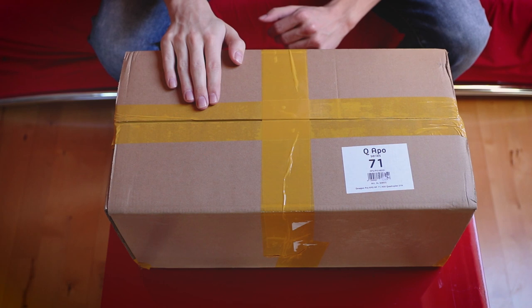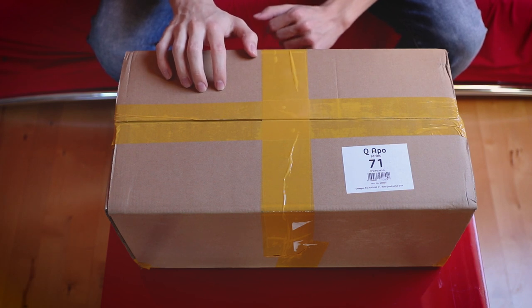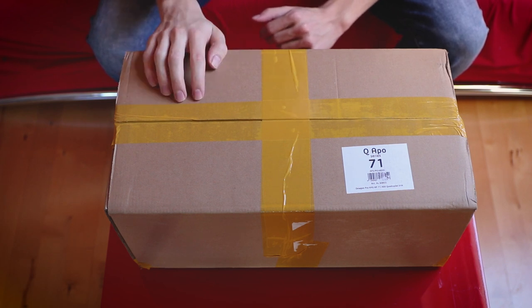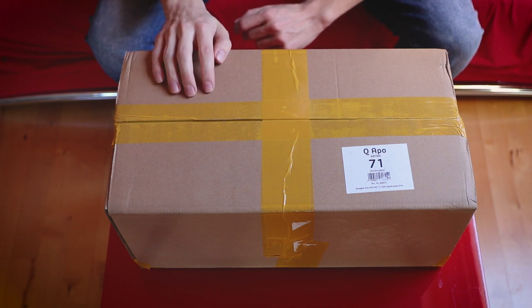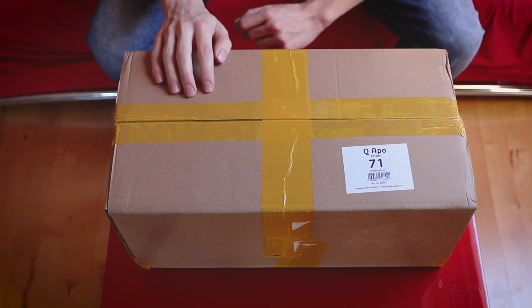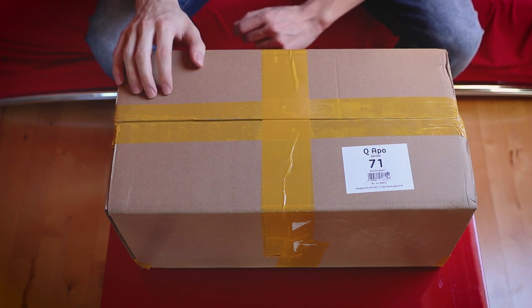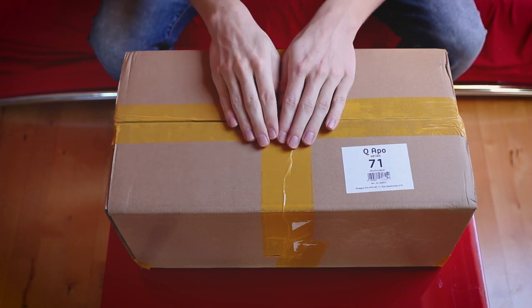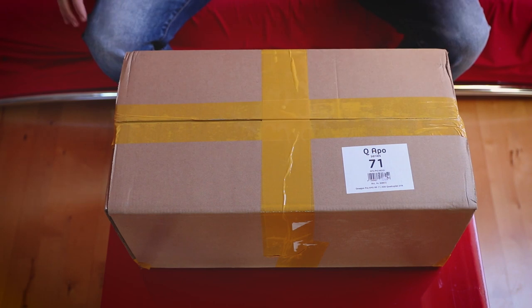Two different packages arrived just a few hours ago and one of them is the new Omegon Q APO refractor. Only about two weeks ago Omegon released a new series of telescopes — a new line of refractors ranging from 450 to 700 millimeters, maybe five or six of them, some doublets, some triplets, and this one — my new baby — a quad. I am really excited to get into this package.